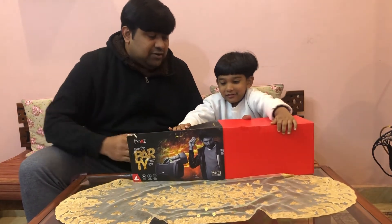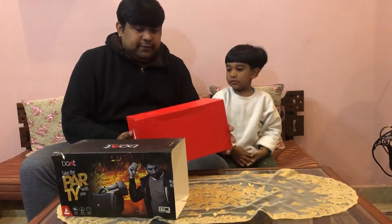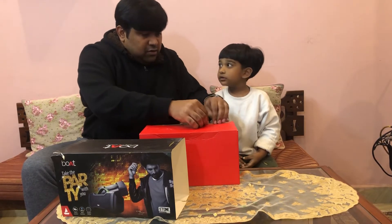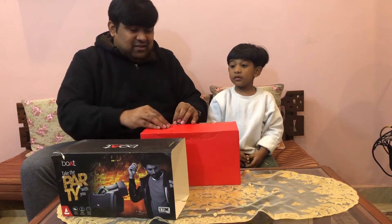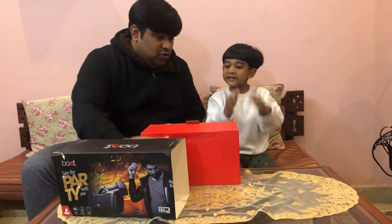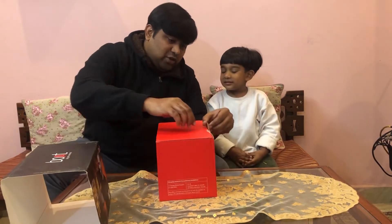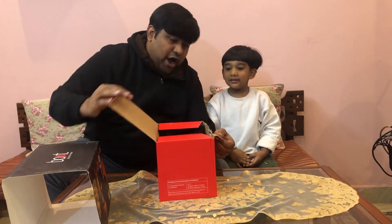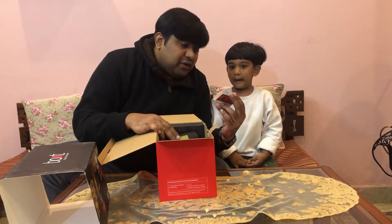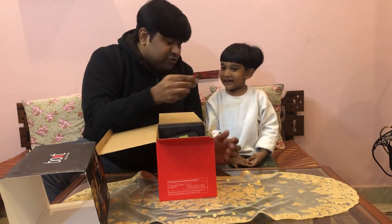Let's open it! Oh, it's red! And inside there's a card which says one-year manufacturer warranty.